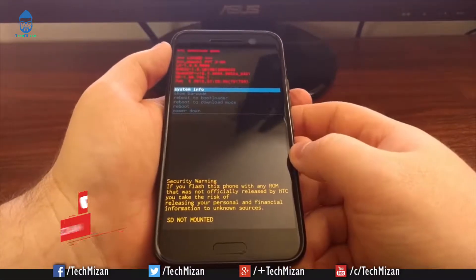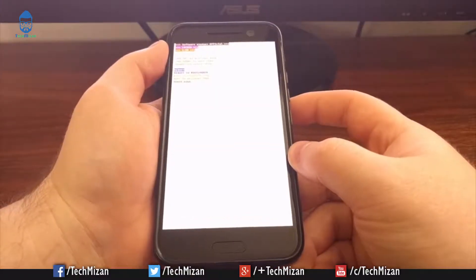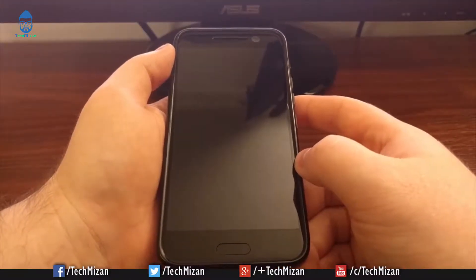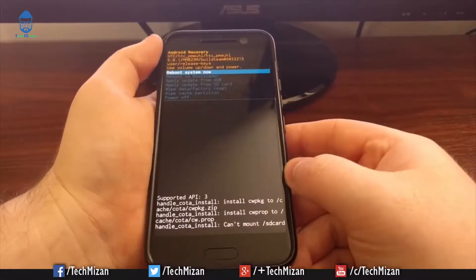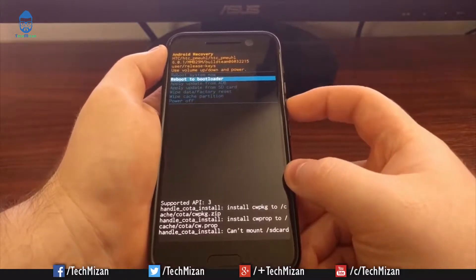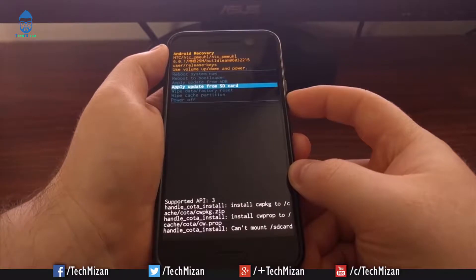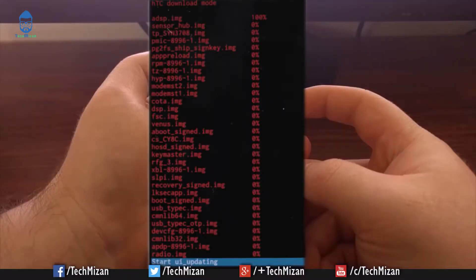Turn on the phone while pressing and holding the Power plus Volume Down keys at the same time for a few seconds. Use the volume keys to select 'Reboot to Bootloader' and press the power button to confirm. Then use the volume key to select 'Boot to Recovery Mode' on the next screen and press the power button to confirm.